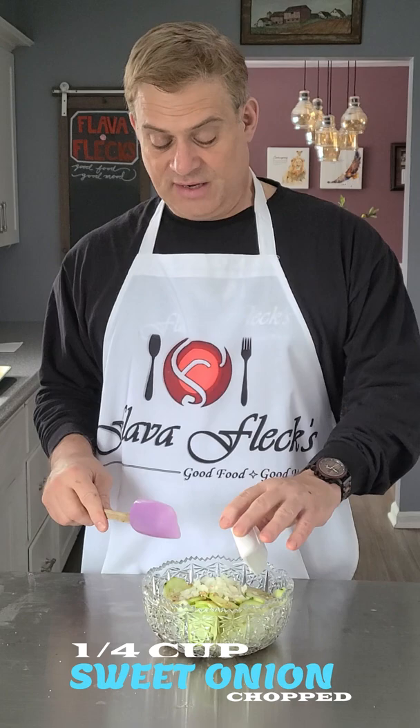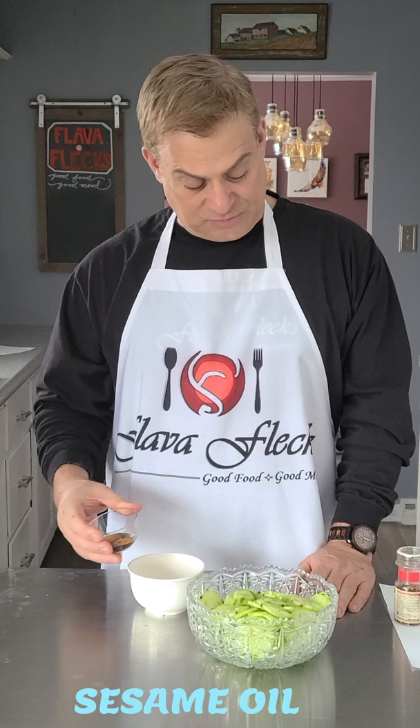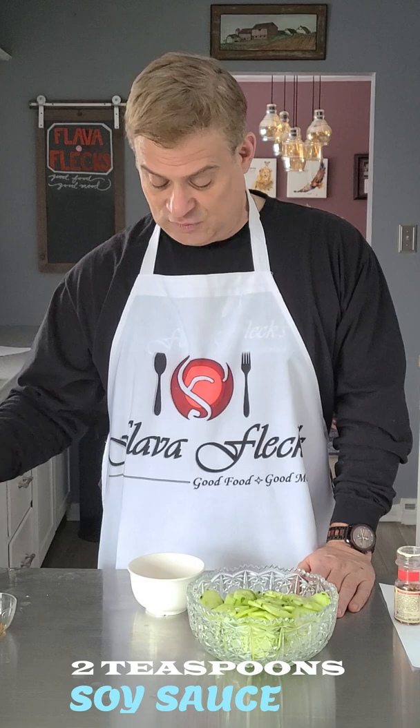Put in a cup of chopped sweet onion, and now for the dressing we're going to put in two tablespoons of rice vinegar, a tablespoon of sesame oil, a tablespoon of sugar, and two teaspoons of soy sauce.